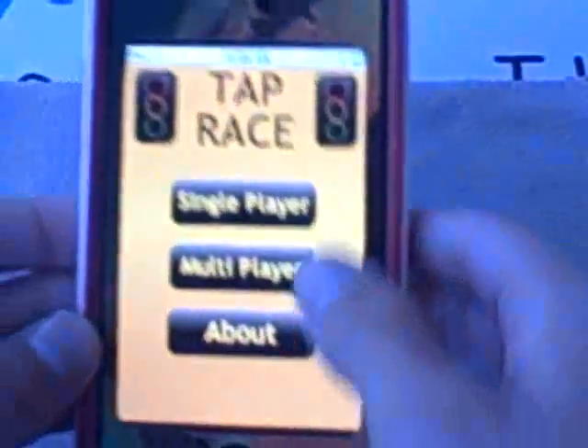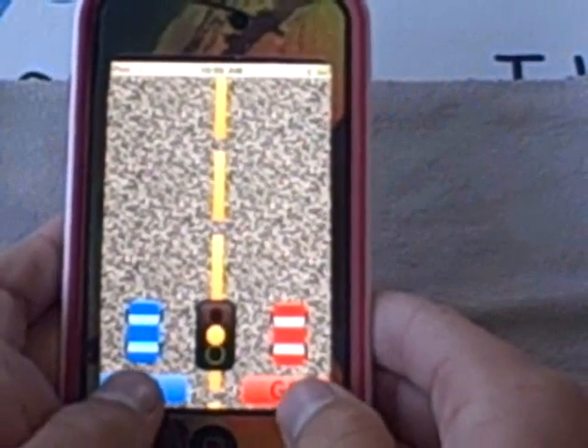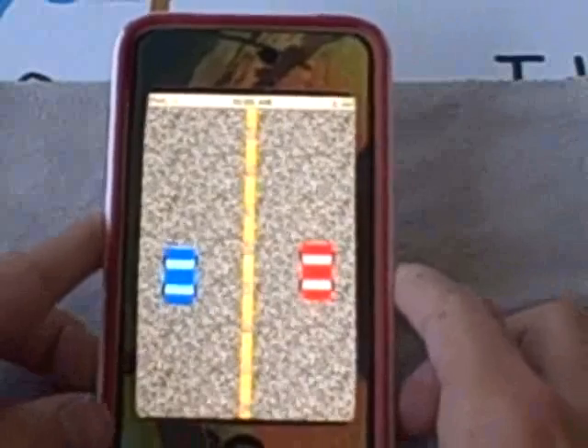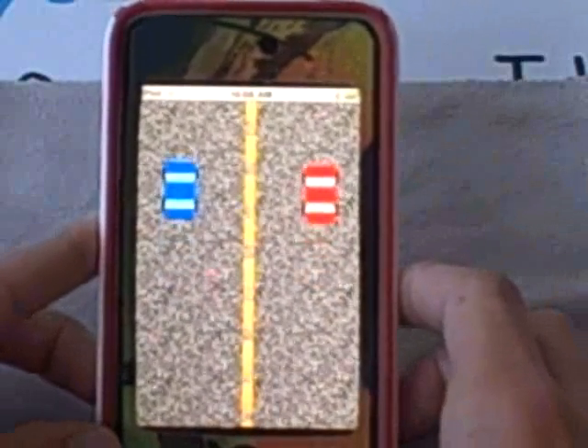Now I'm going to go back to the main menu and show you multiplayer. This is just if you want to play with a friend — that's a neat new feature added in. Both people could play and you don't play against the computer. And it says red wins.